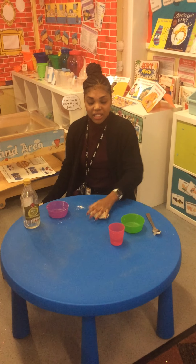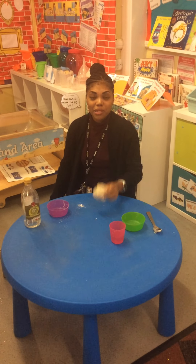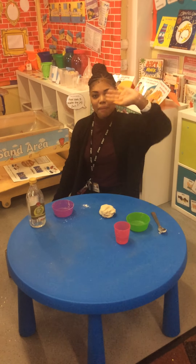Thank you for watching, children. So now you have your own play dough to play with at home. Have lots of fun. Bye!